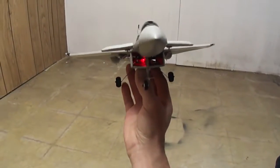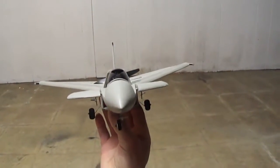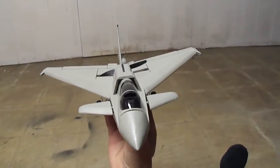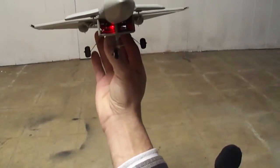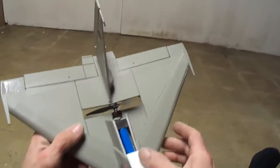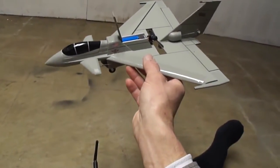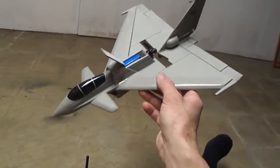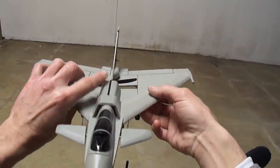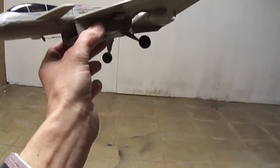Jet intakes. Working canards. Every compartment. Move the battery way to the back, find the center of gravity back there. Got a calf airfoil. And the rear landing gear is the Hobby Zone Champ.